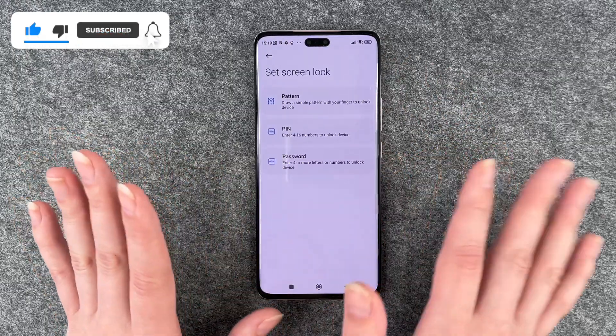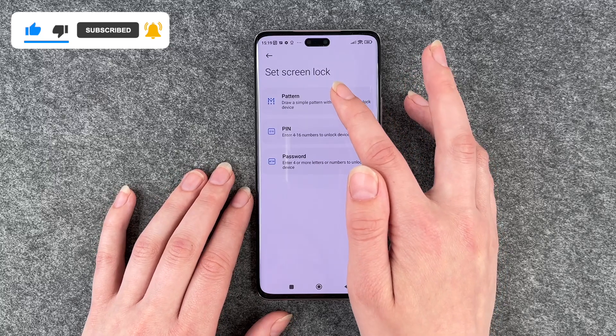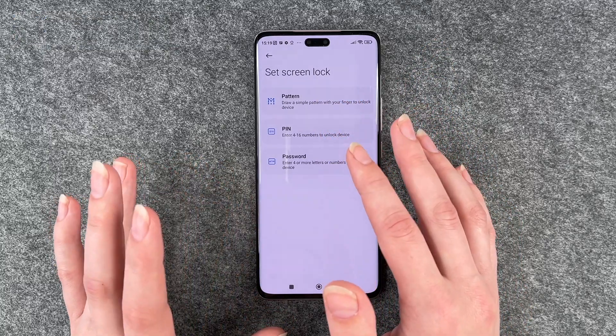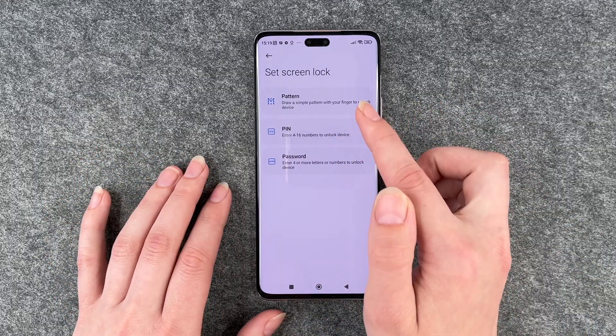Right now it's off — there's no screen lock — and you can choose between a pattern, a pin, and a password. A password is probably the most secure one. We're going to go with a pin.